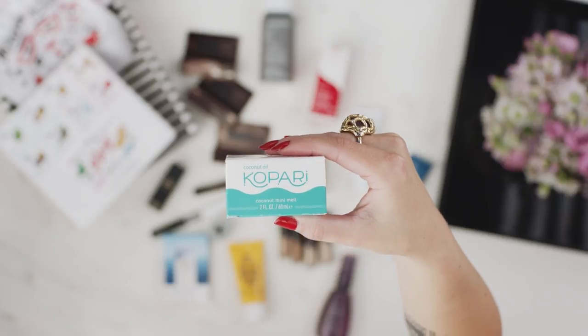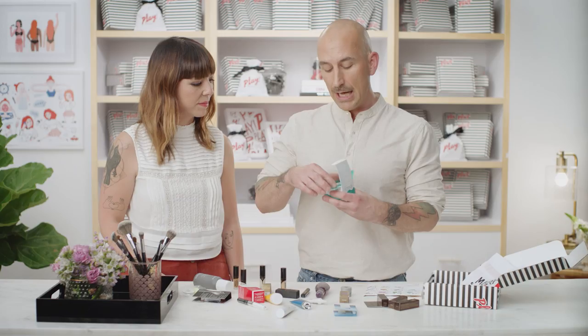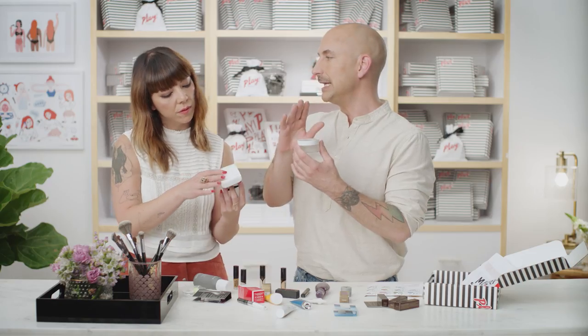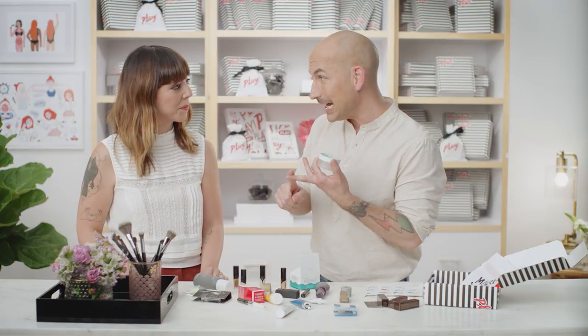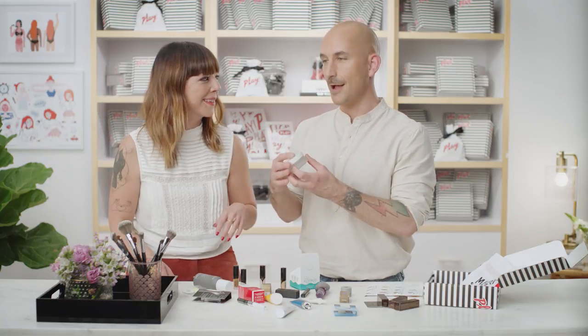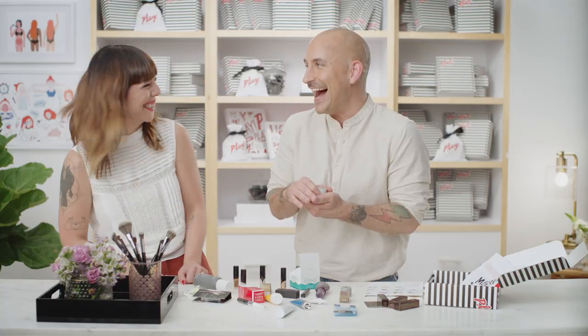From Kopari Skincare, this is their Coconut Mini Melt. This brand is all about coconut — everything is coconut-based. What's great is it's a total multitasker: you can use it to hydrate, on your body, to remove makeup, even to shave. The molecule of coconut can actually penetrate the skin deeper than most oils, so no matter where you're using it, you're getting maximum hydration. So, are you coconuts about it?